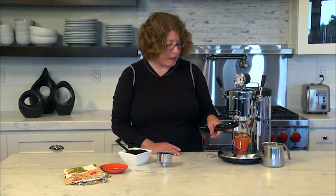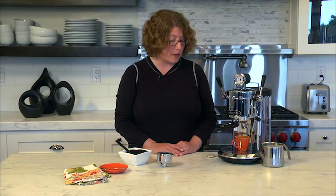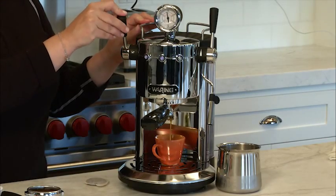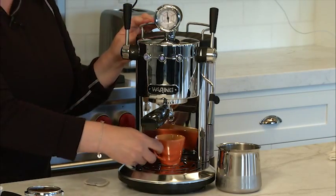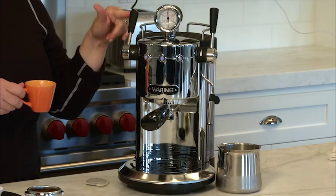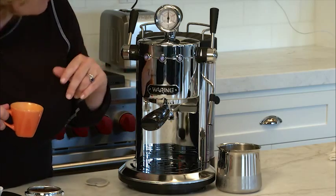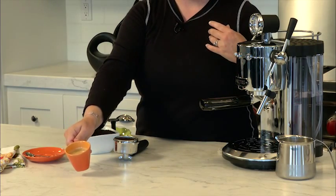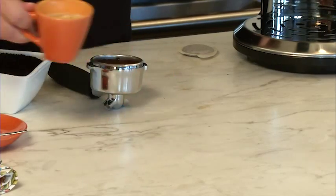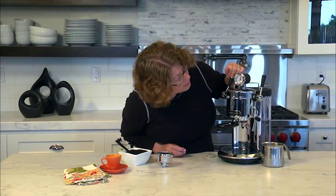As it's dispensing, one of the things you're going to notice is that it has a beautiful crema. The crema is the cream, and a beautiful crema is a great sign of a good espresso. I'm going to shut this off and show it to you. It's unbelievable how gorgeous that is — it's a great sign of a beautiful cup of espresso. I'm going to set that aside and check if we're up to temperature. It'll take a minute and then we're going to froth some milk.